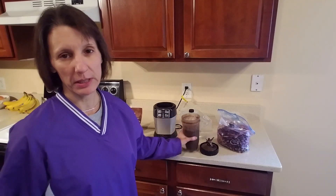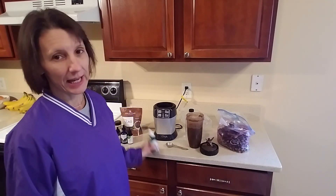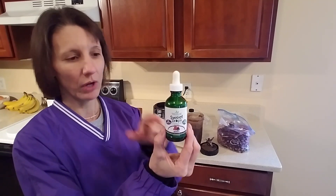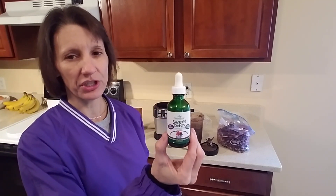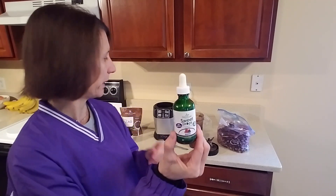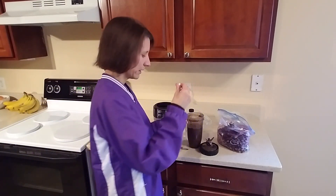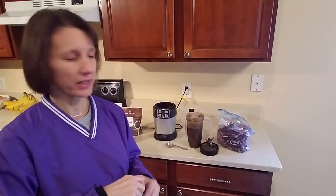The first option would be stevia. This is one of the most common ingredients that people are going to add, especially if you're using kale. I like Sweet Leaf stevia. I will have a link on the web portal to Amazon so you can see where to get this. You can also get it at Whole Foods. You're only going to need a few drops, maybe five max. It's really sweet. So I just add a few drops of that.